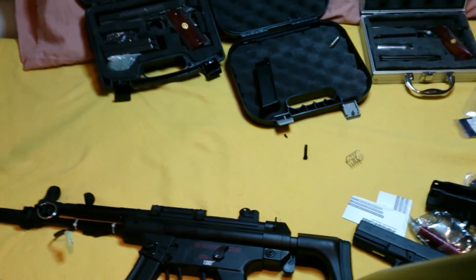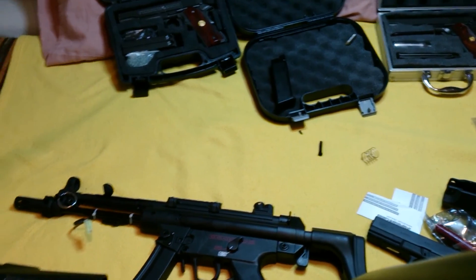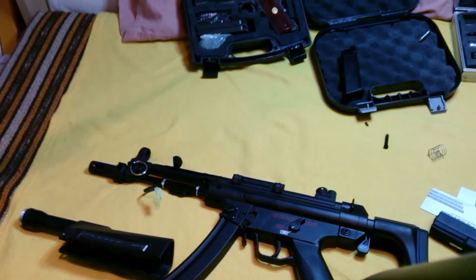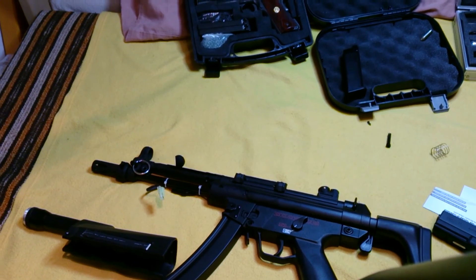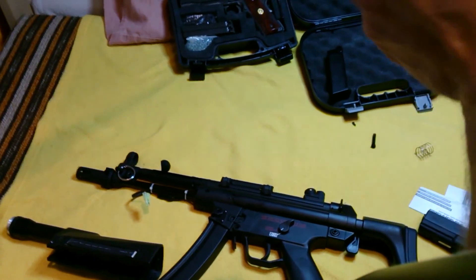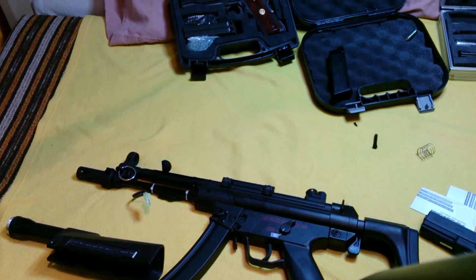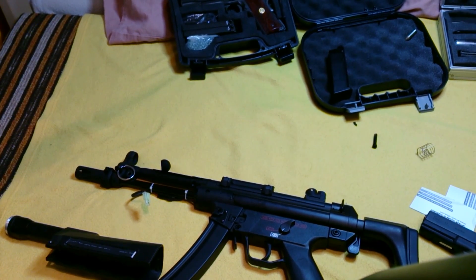So this was the unboxing of the Airsoft Club order. I can't wait to use this gun in a film — I haven't used it yet because we have snow in Slovakia. Thank you for watching. If you have any questions, please ask them in the comments below, and I hope you like it — like, enjoy, and subscribe. Okay, see ya, bye!